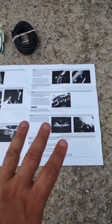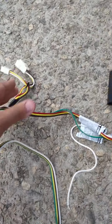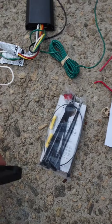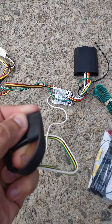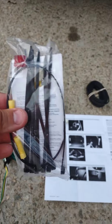Once you open up the package, this is what you got: you got your instructions, this is the main connector that's going to connect to one of the tail lights and then go to the opposite side and connect to the tail lights there too. So that's the main plug — four pin connector — with a little detector there to keep it watertight.